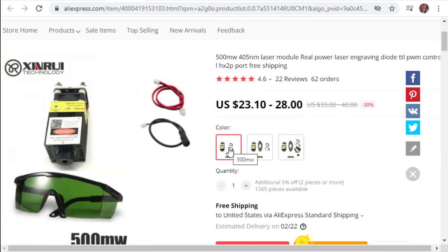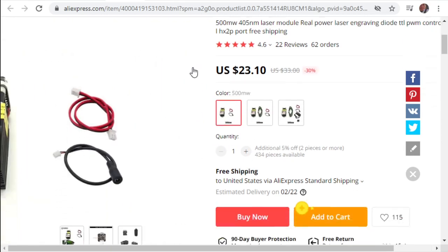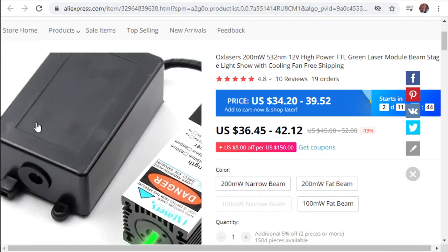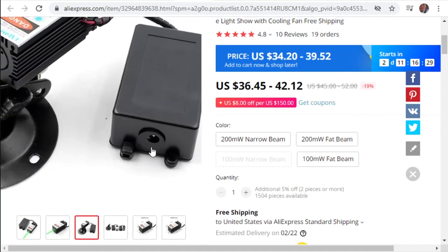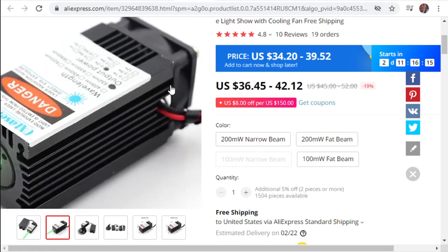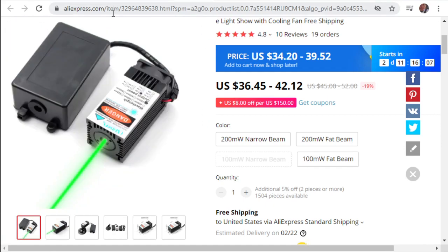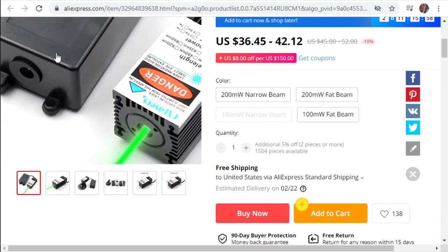Here's one that won't work - all it has is a power supply connection. It says TTL on it, but really you just give it power and it's on. The problem is you can't control it - you can't tell it to turn on and off via the Arduino. It's literally just on or off with no other connection. Even though it says TTL, I'm not seeing any transistor-to-transistor logic connections. So this will not work.